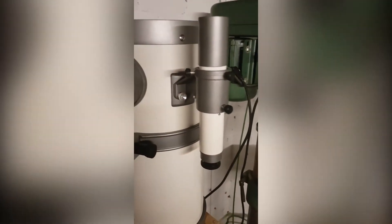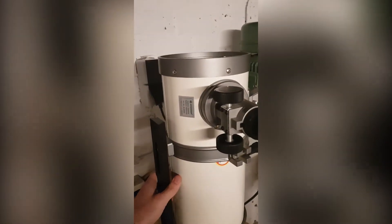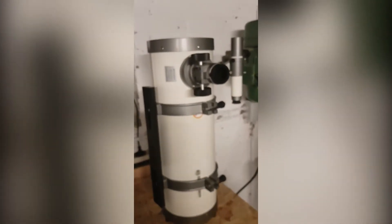I've got the AZ-EQ6 here — it's an almost 2,000 euro mount — and I bought this nice case, or bag, for it. I'm using a 15 centimeter Newtonian reflector and it has a focal length of 1,400 millimeters. Somehow that is 1,400 millimeters.